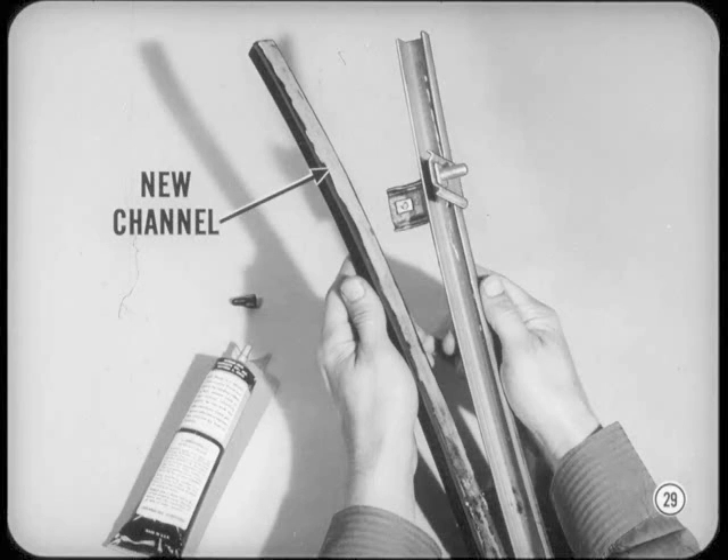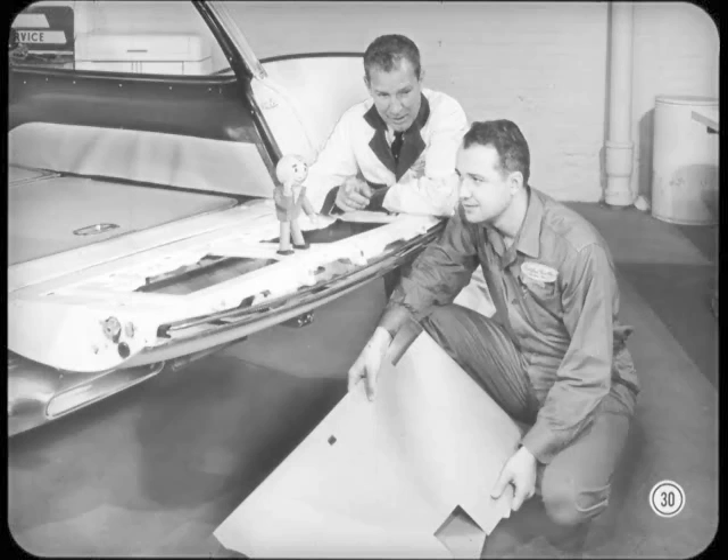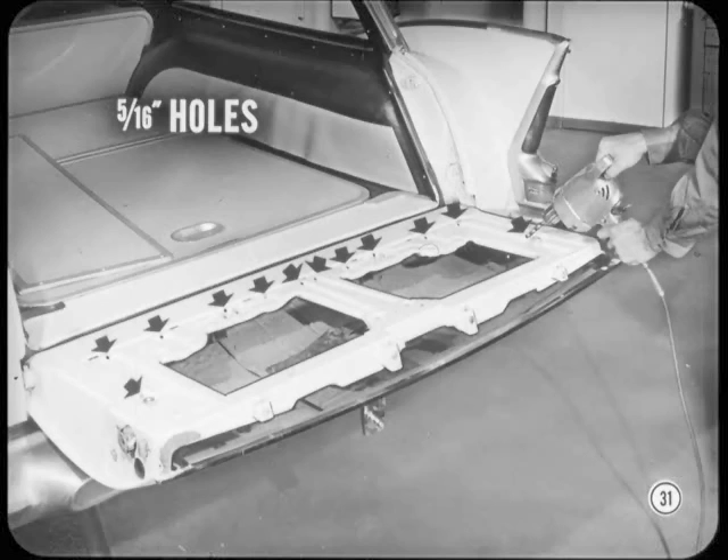Are we ready to button this gate up now? Not yet — gotta drill drain holes. We're gonna discard this paper water shield and install a new gasket on the cover panel instead. But we've got to make sure water isn't trapped between the cover and the inner panel. Center punch the 12 places marked, then use a 5/16-inch drill to drill the holes. Be sure each hole is on the shoulder so no water will be trapped above the gasket.